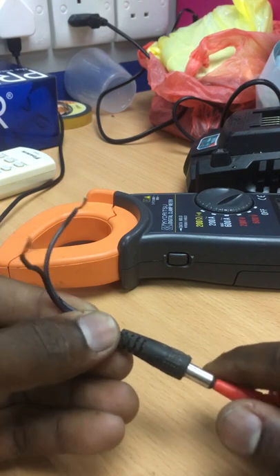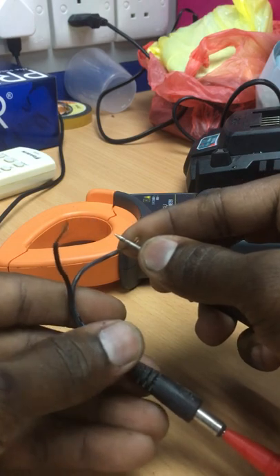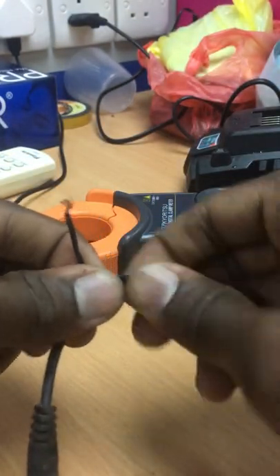Using a multimeter set to the continuity range, insert the red probe into the ring and use the black probe to check each wire. When you hear a beep sound, that means this wire is the positive terminal. When you check a wire and there is no beep sound, that means it is the negative terminal.